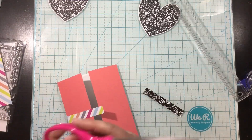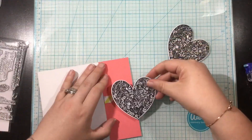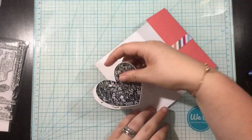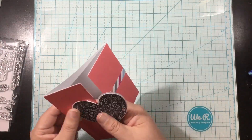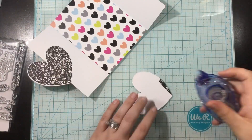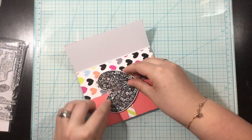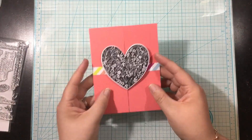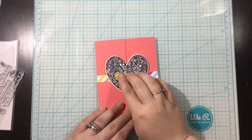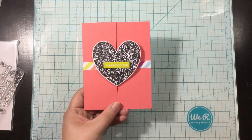I trimmed out a strip of pattern paper and adhered it onto each of those gatefold flaps. I want it to appear that this stripe goes all the way across the front, but I have to cut it in half so you can open the card. I'm adhering one heart right in the center of one flap, and adhering the other die cut heart to the back so there's no adhesive on the right side of my flap — that creates my easy gatefold card. I trimmed out a matching piece of the heart pattern paper and put that on the inside of the card. I die cut a scrap piece of white cardstock with the heart die and added that right into the center of the card as a little place to write my message. I added a sentiment strip from one of those chipboard stickers and that finishes card number two.